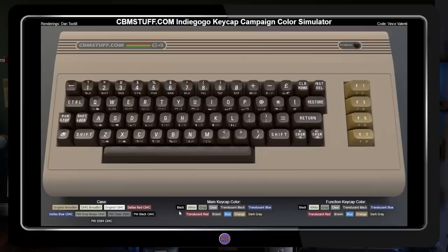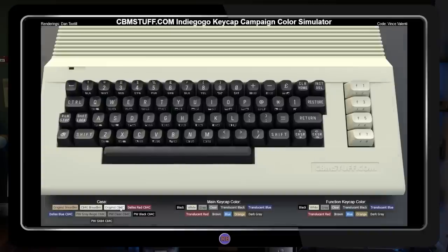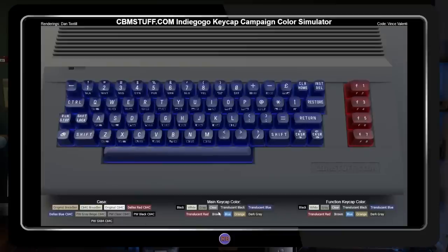Once the designs were set, a keyboard simulator was created by Vince Valenti to help campaign backers decide on which color combinations they wanted to use. It allowed users to select between different case styles and key layouts using the various colors offered as stretch goals. Dan Toodle was also instrumental in the campaign, providing not only his 3D models and fonts for validation, but also generating all the 3D rendered images used during the campaign.